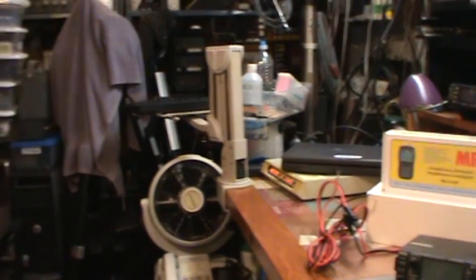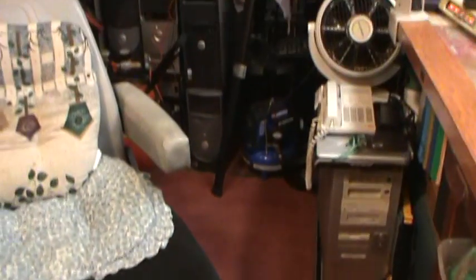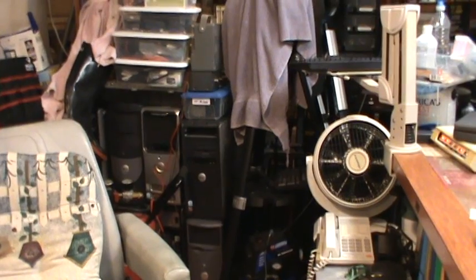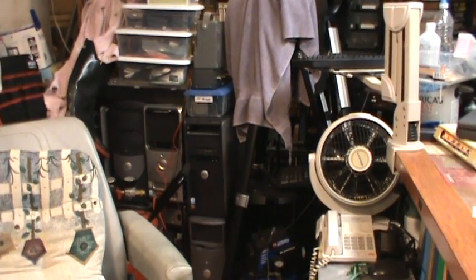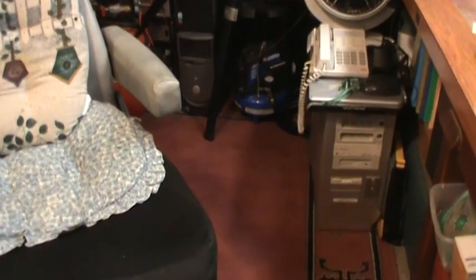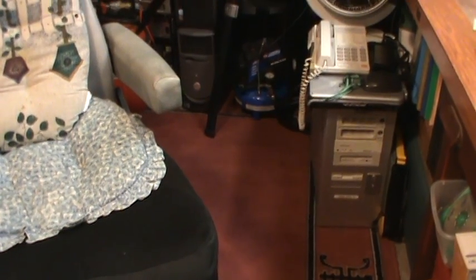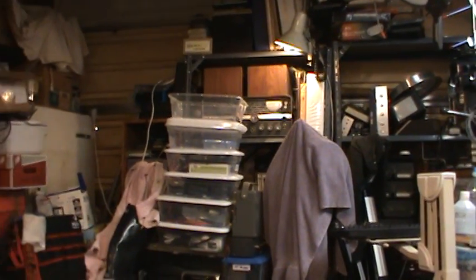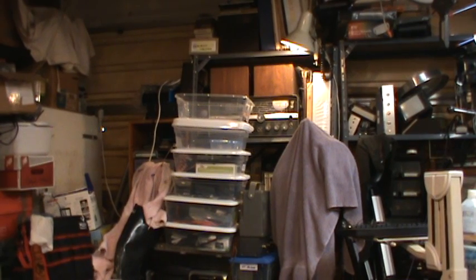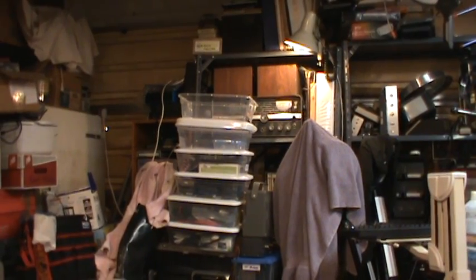I also cleaned out this one-third of the garage slash workshop. As you can actually see, the floor — it's a rug, not a carpet. Before, equipment came all the way out to where that aluminum-case computer is, so all that area was blocked off and I couldn't get to any of those shelves. Right now, buried there, is my helicopter radio that I showed a couple of shows ago.